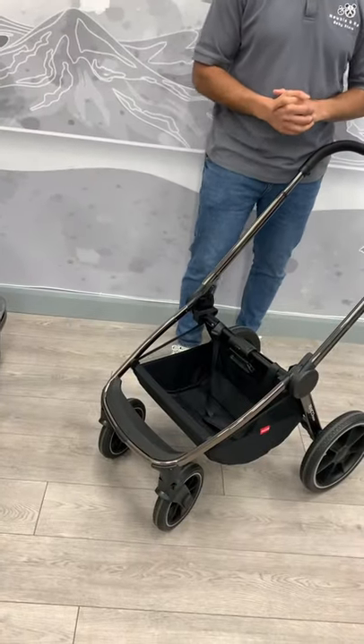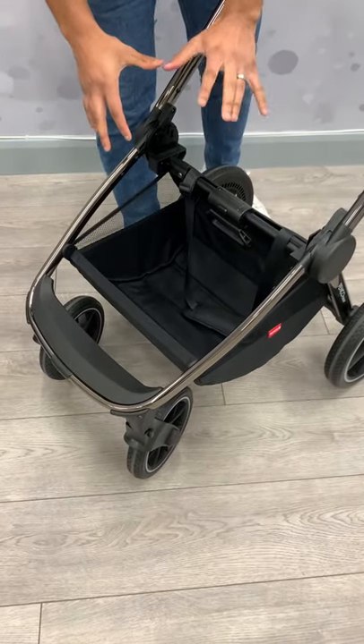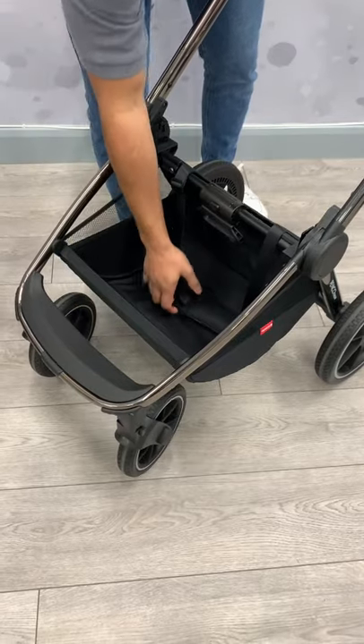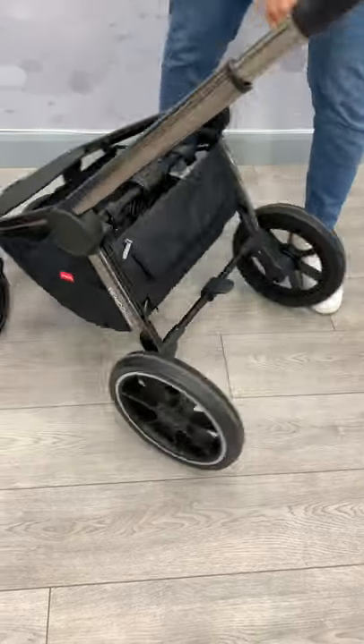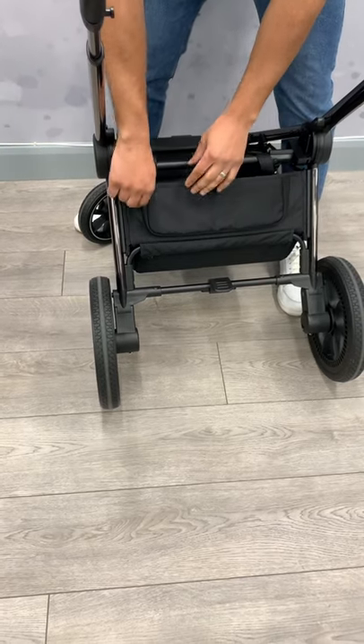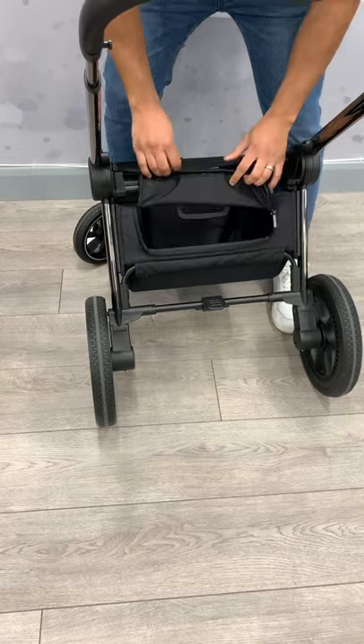Coming on to the basket, it has got a nice big basket inside. We don't know the weight capacity just yet, but I think it's about five kg. It is reinforced from the bottom, so it will add a lot of strength. The other cool thing about this is, if you are putting something that's quite long or doesn't fit, you can extend it by opening this, which will allow you to push something through.